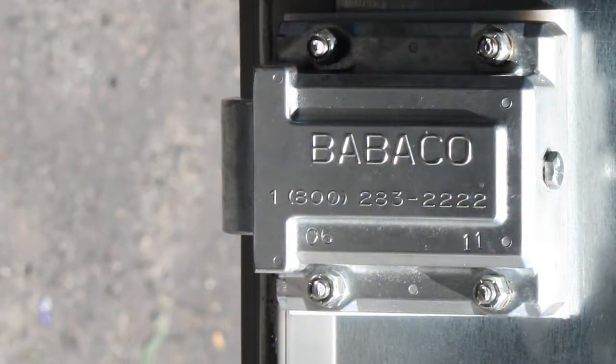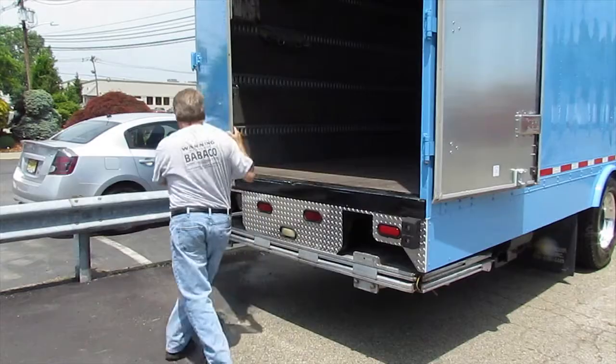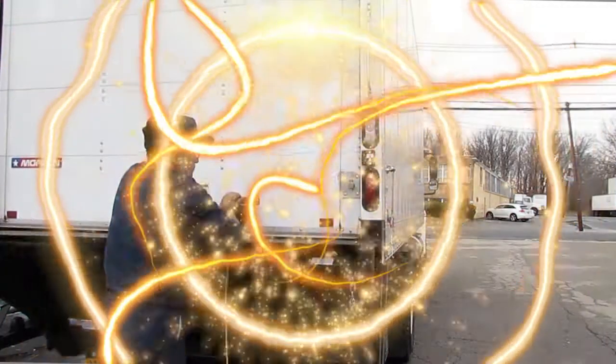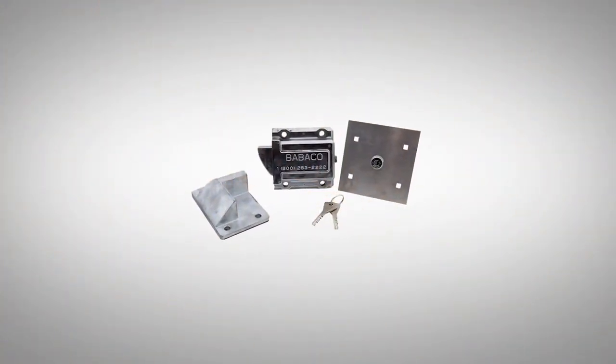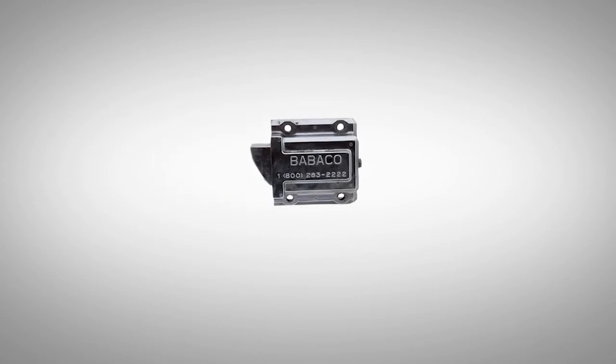The Truck Lock 1 is Babico's original design in the Truck Lock series. It is designed for roll-up, double barn, and swing-out doors, and is available for both rear and side doors. The Truck Lock 1 is constructed with a high-security cylinder, which is designed to protect against any potential break-ins.